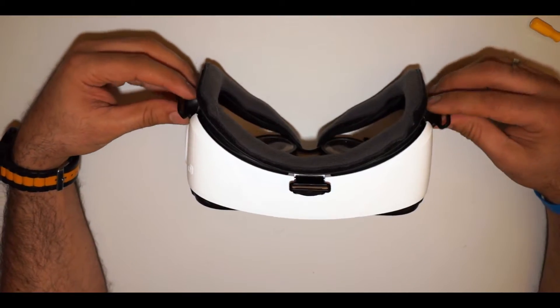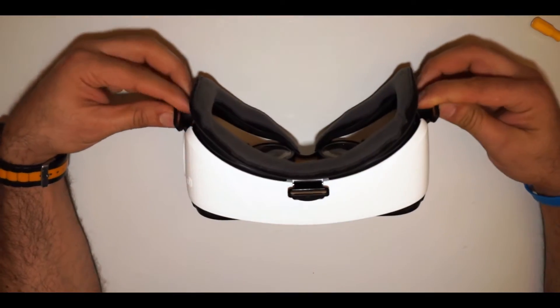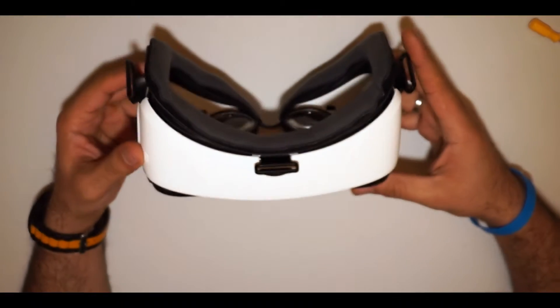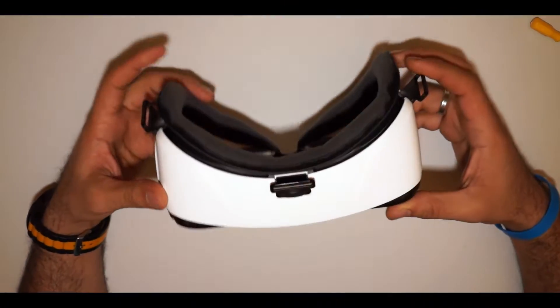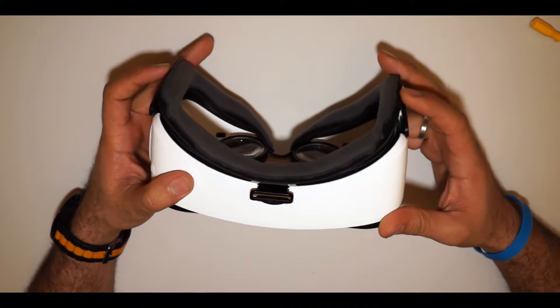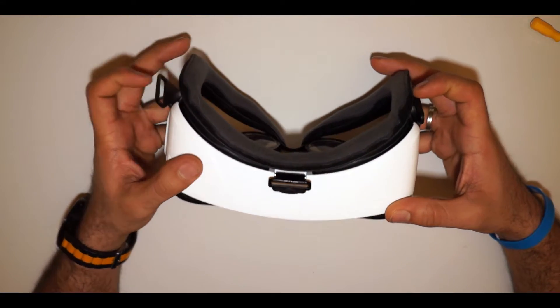I normally use this goggle to fly my drone, which is nice - you put your mobile in and use it. But then I received this Gear VR and I thought maybe I can use it to fly my DJI Inspire 1 Pro.